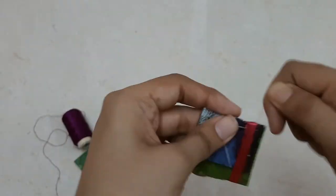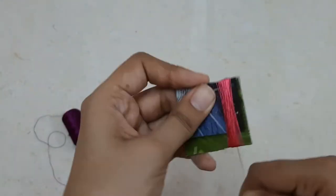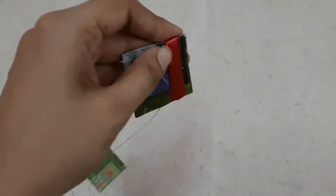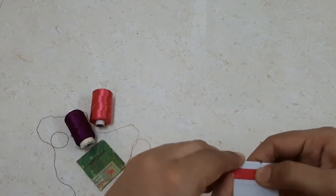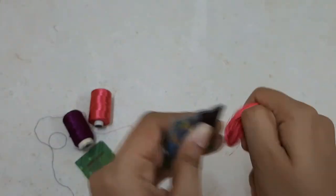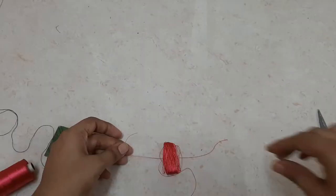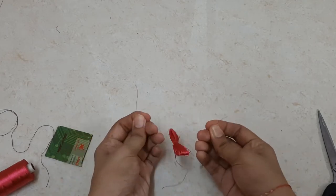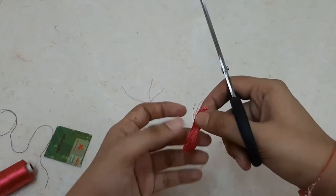You may wind it for even more times if you want — that's totally up to you. Once done, I'll cut the thread and remove the loop from the side of the cardboard. After that, I'll cut a piece of the same thread and tie a knot around the loop at its center. Make sure the knot is strong and tight, and that it is exactly at the center.